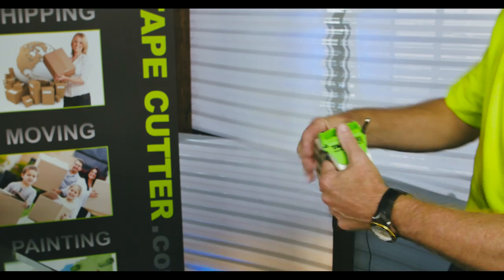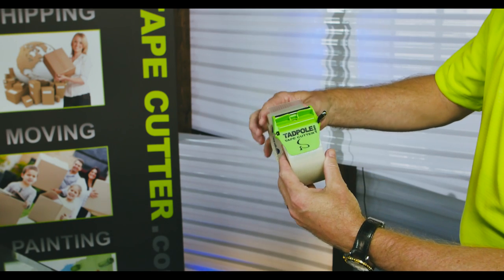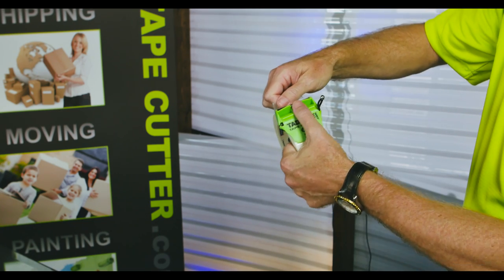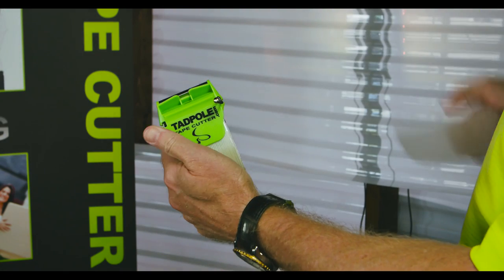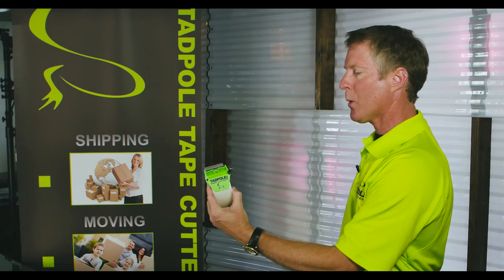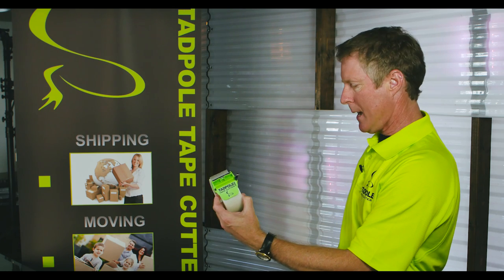The strapping tape — this is some really heavy-duty stuff. The tape's right here, just pull back, pick a side, place your thumb, give it a twist. This is some really strong tape, and then you're ready to go again on the next tab of tape.